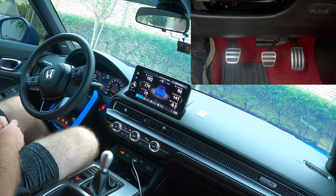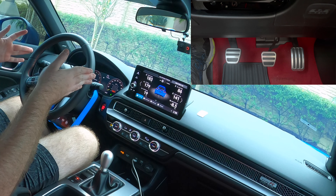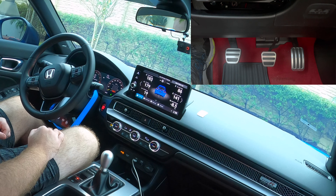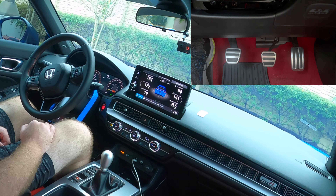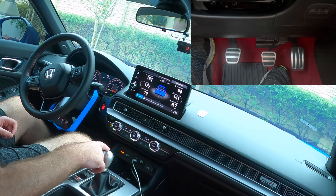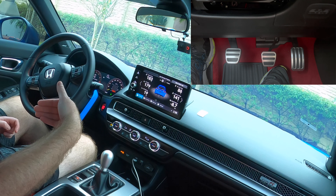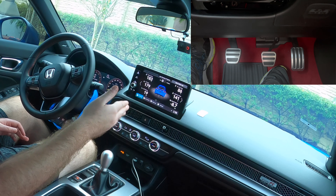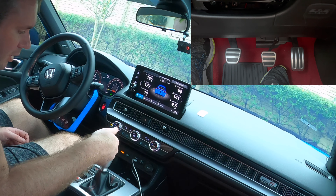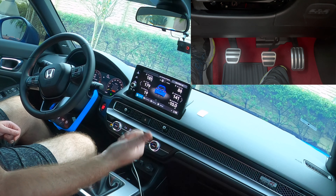Now I'm going to show you how to reverse. I pulled forward into a spot, so of course you'll need to know how to reverse. You want to familiarize yourself with the gear shift, because on some cars reverse could be all the way to the left and back, all the way to the right and forward, or all the way to the right and back — you need to know where it is for your specific car. In my case it's all the way to the right and back.